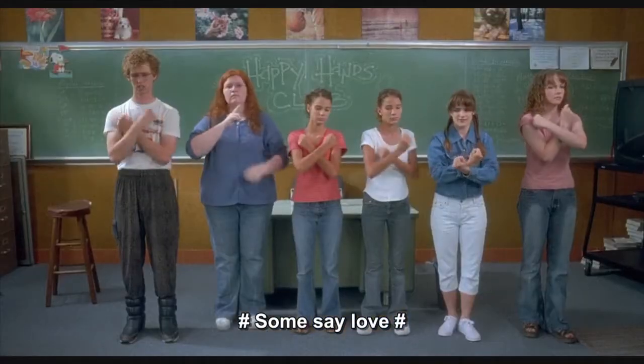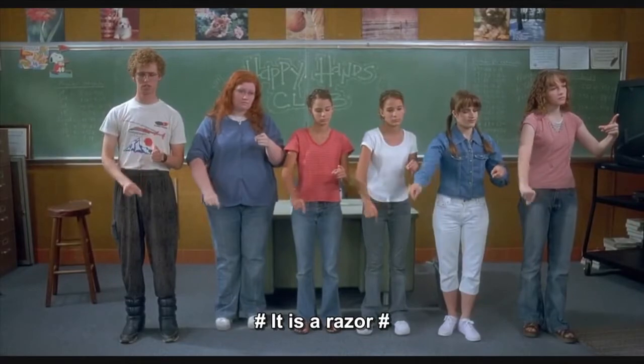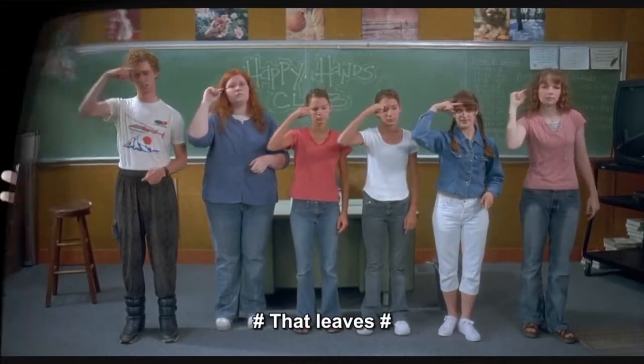First thing you need to do — take this class. Some say love, it is a razor that leaves... Just kidding! All right. Take your hands and just let them relax. Put them by your side. That's it. And then naturally gesture the way you would gesture, just talking to friends or family.